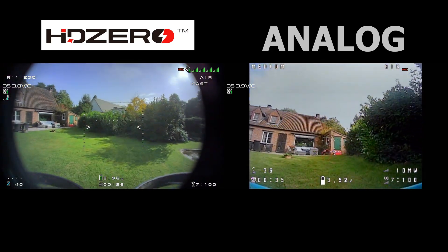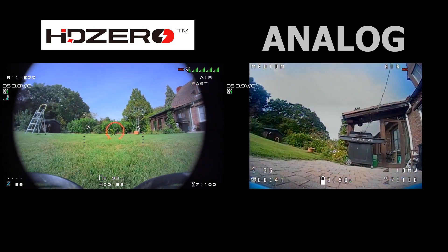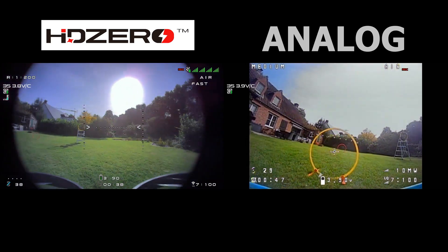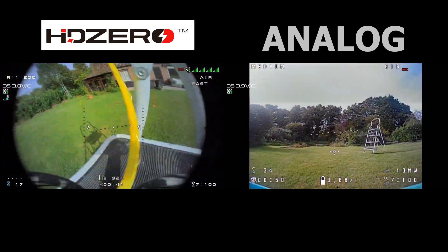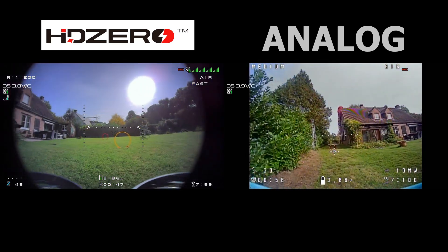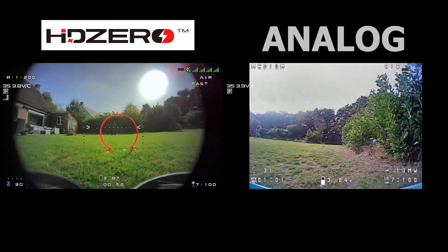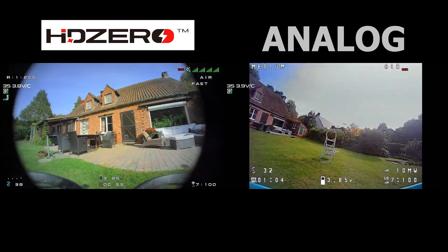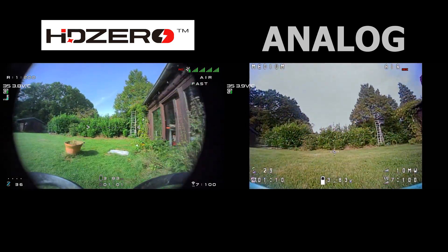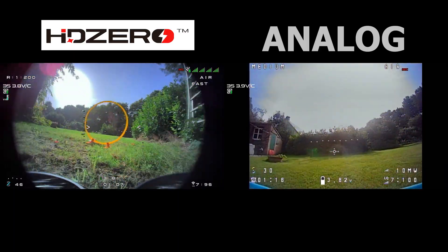The impact on fly time: to test this in a way that is consistent, I decided to fly both quads at a fairly leisurely pace around my garden — flying through hoops, not going very fast, not doing any punch outs, not doing any freestyle maneuvers — so that it's repeatable. If you start doing freestyle and flying fast there is going to be a lot more variability. I flew three batteries on each and landed them when the battery reached 3.3 volts.